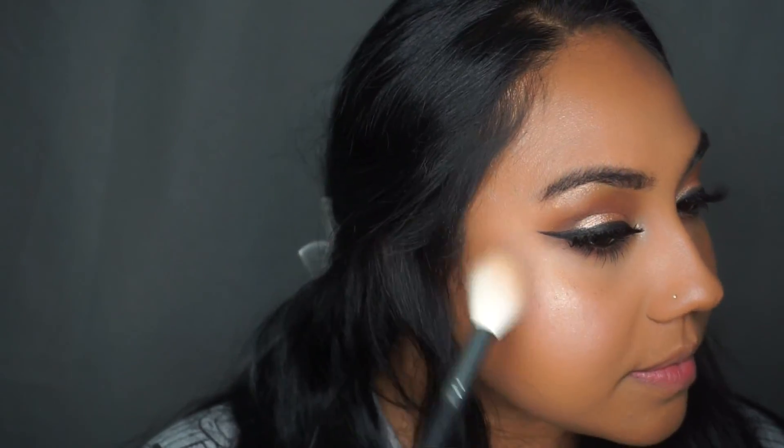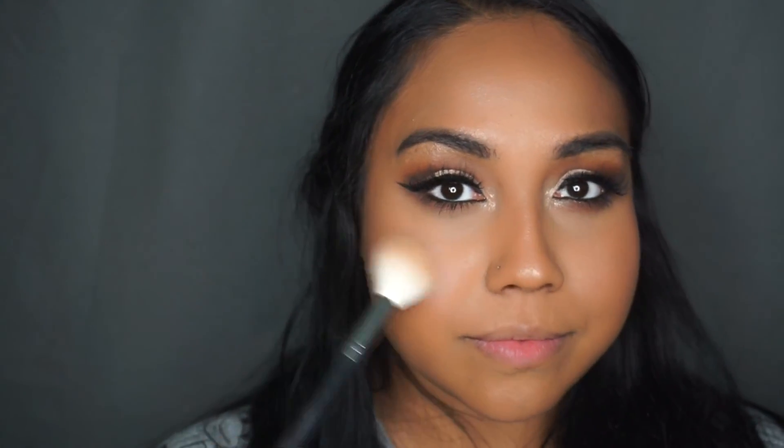My highlighter wasn't really showing up on camera, so I went in with Amber Gold from the Anastasia Glow Kit to double over that Becca highlighter — not too much, but just the right amount.